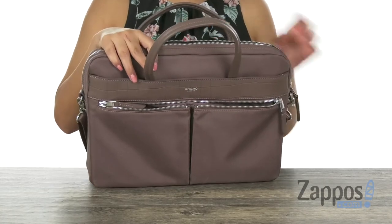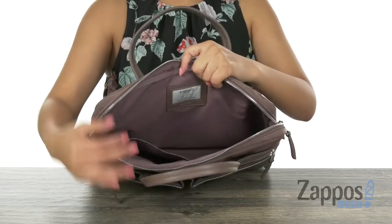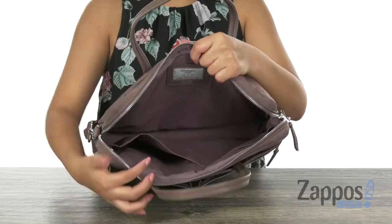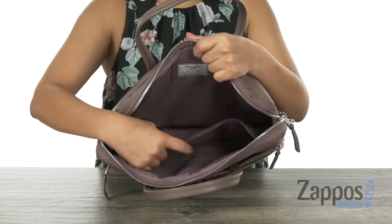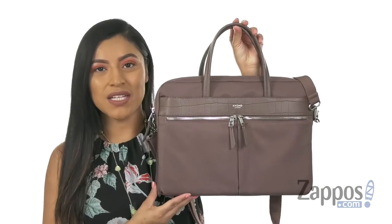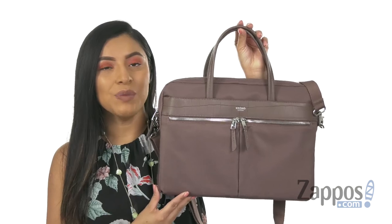The main compartment opens up with a top zip closure. Inside you'll find that it's fully padded, perfect for up to a 14 inch laptop. And right here we have a big slip pocket to help keep those items nice and organized. Stay organized with this luxurious briefcase from Nomo London.